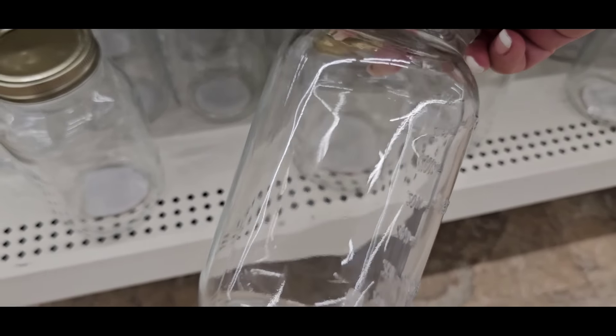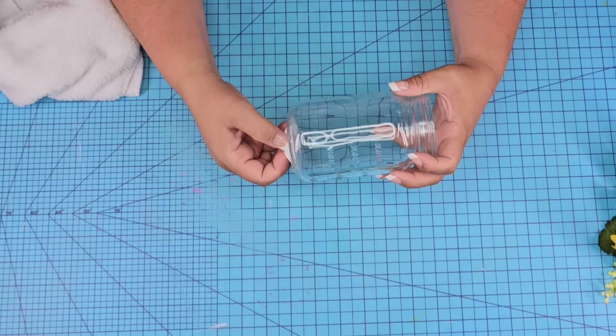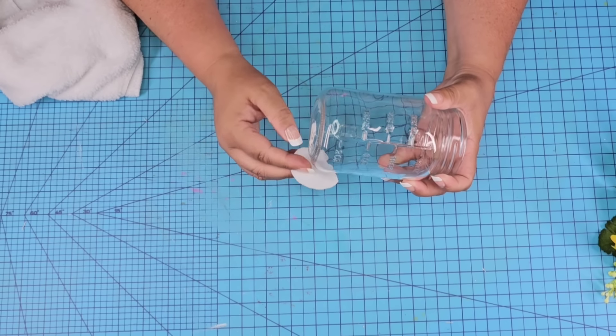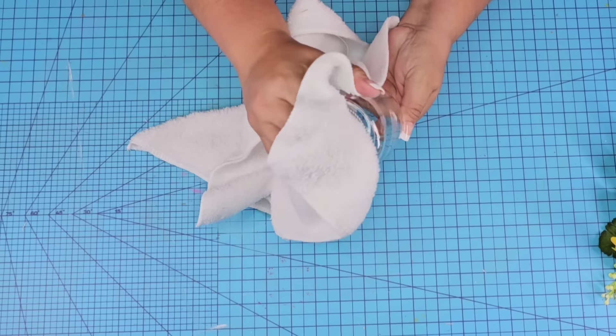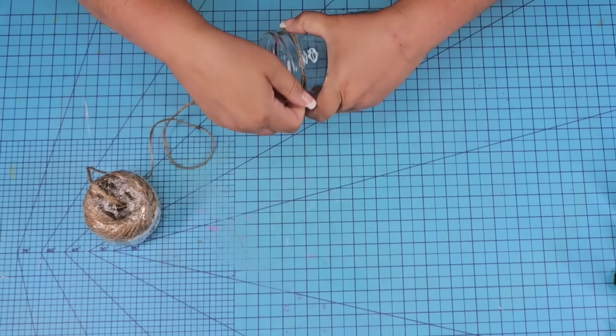It's no secret that Dollar Tree mason jars are perfect for crafting. Today I have four new inspirations and we're going to start with a little one. They come in two different sizes, a larger and a smaller one. I'm going to take one of the smaller ones, remove the lid because we're not going to need it, and the sticker. We also want to wipe them really well because they do get a little dusty and smudges get on them easily.